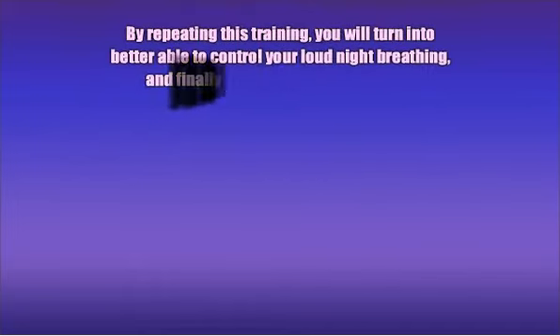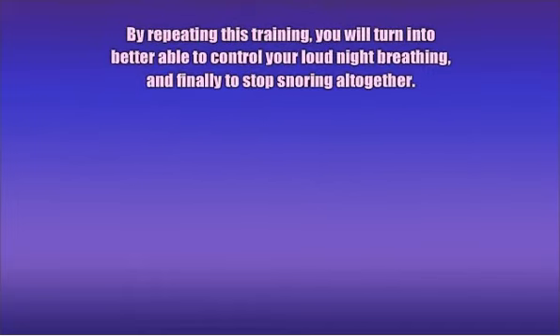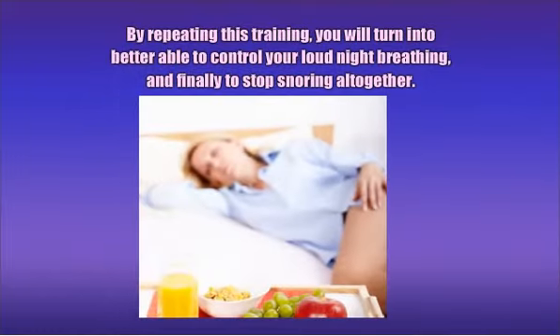By repeating this training, you will become better able to control your snoring and breathing, and finally stop snoring altogether.